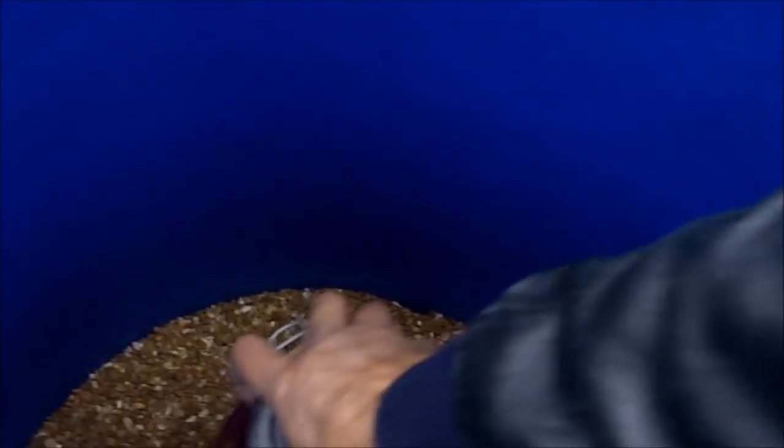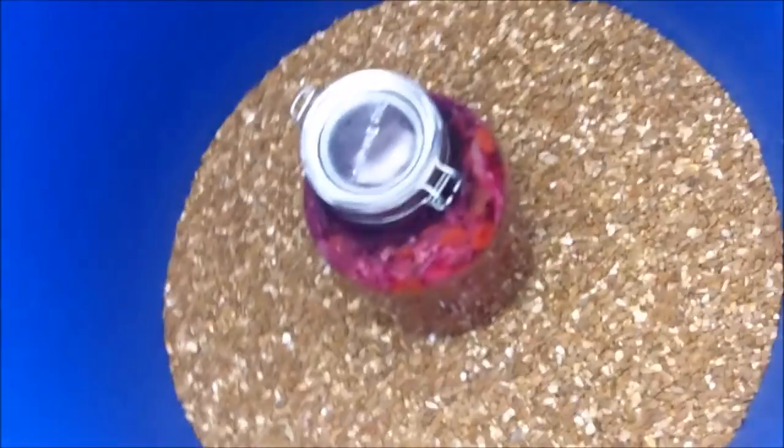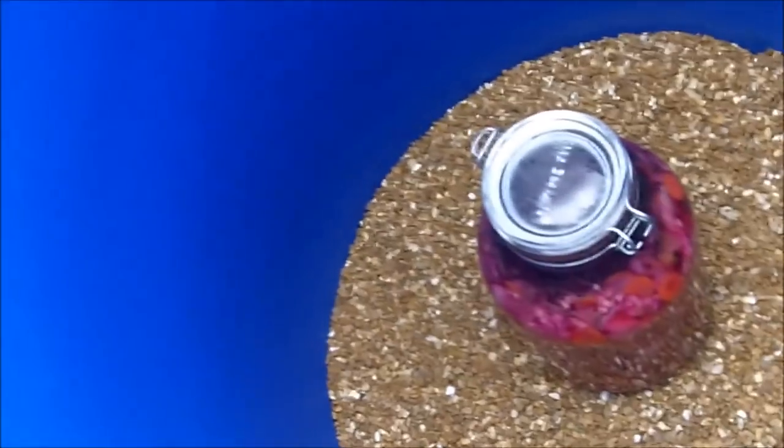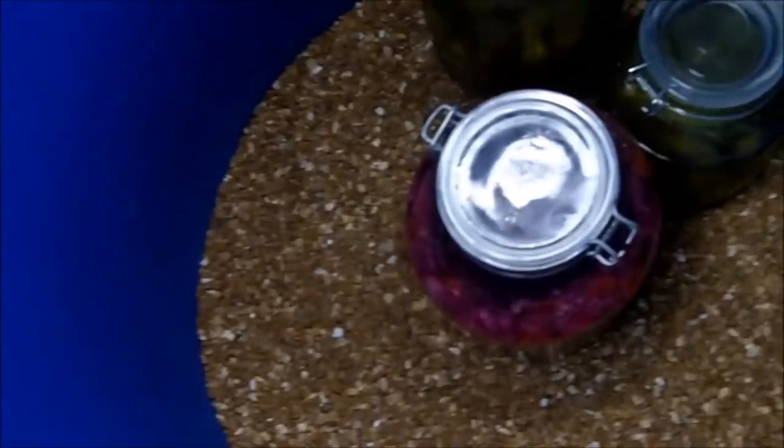I'm going to put my fermented vegetables in the bottom. There's my sauerkraut, here are my fermented cucumbers, and here's another jar of my fermented cucumbers.